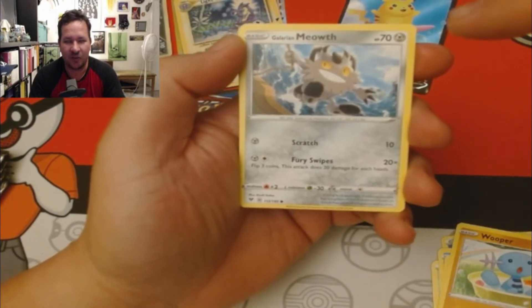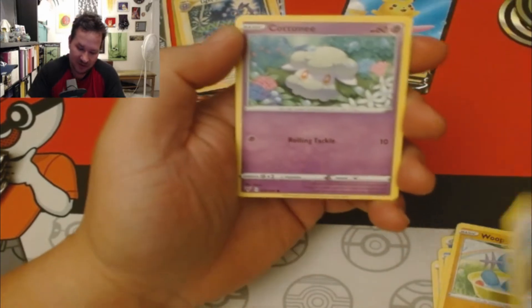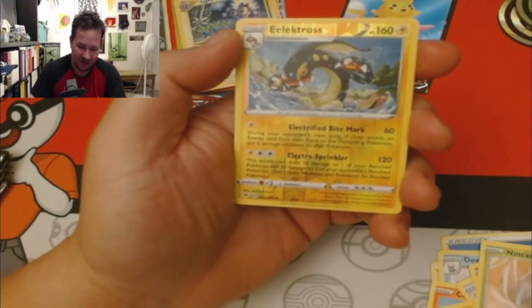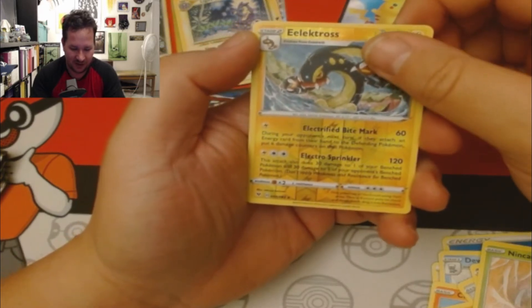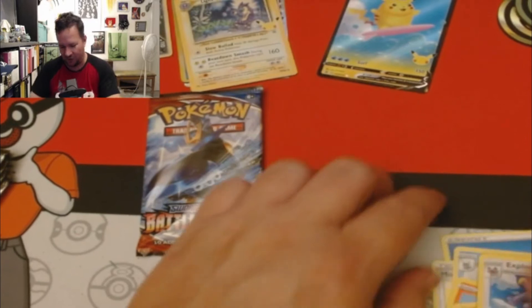Wouldn't it be funny if I got the rare Charizard? I think it would be funny. A Cottonee, a Nincada, Electrode, and a rare Exploud.